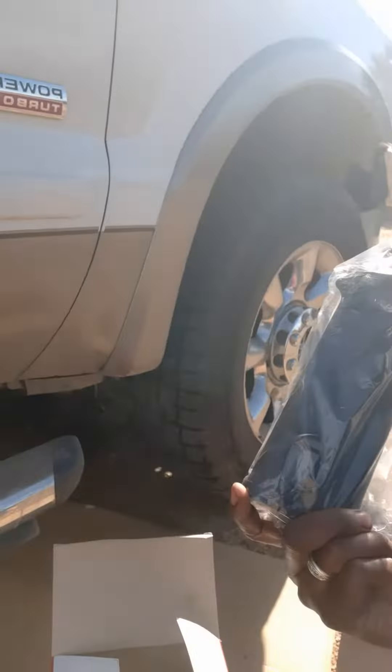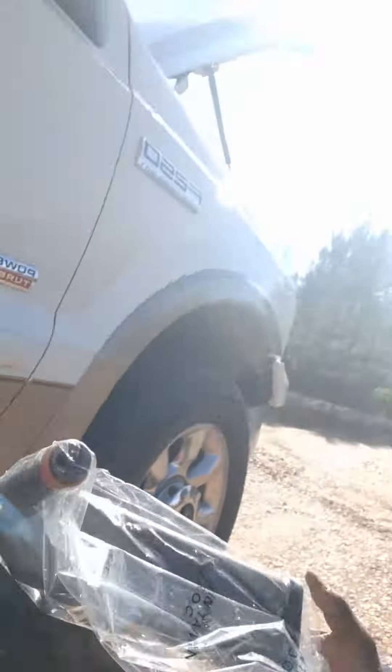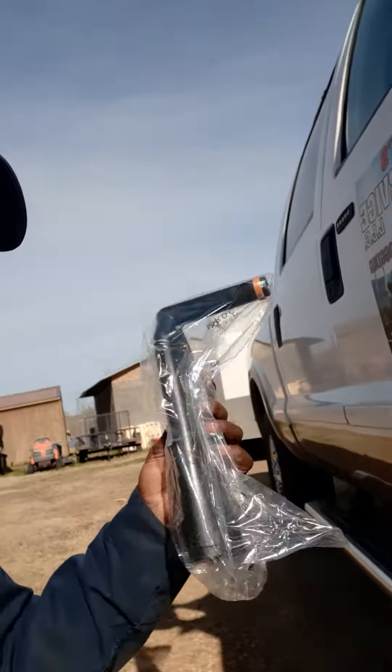The person at AutoZone was saying there are two different ones for that vehicle, but I think I got the right one — it looks right. It seems to be the most popular one. This is the filter for it.